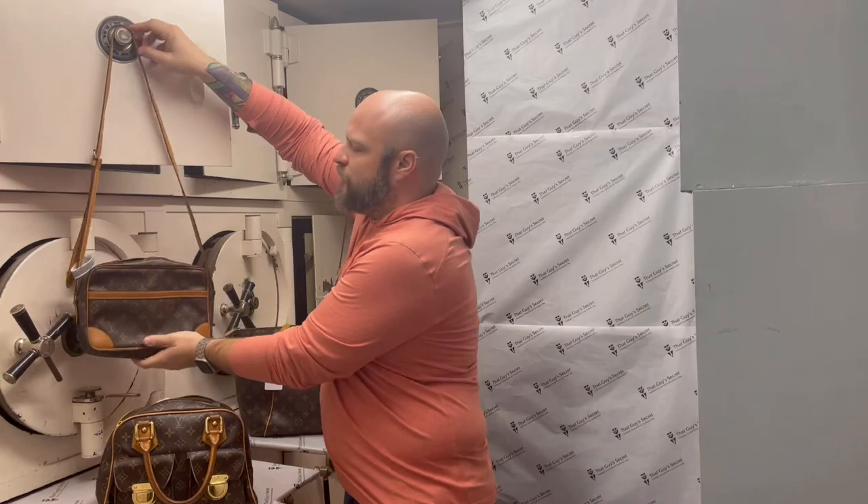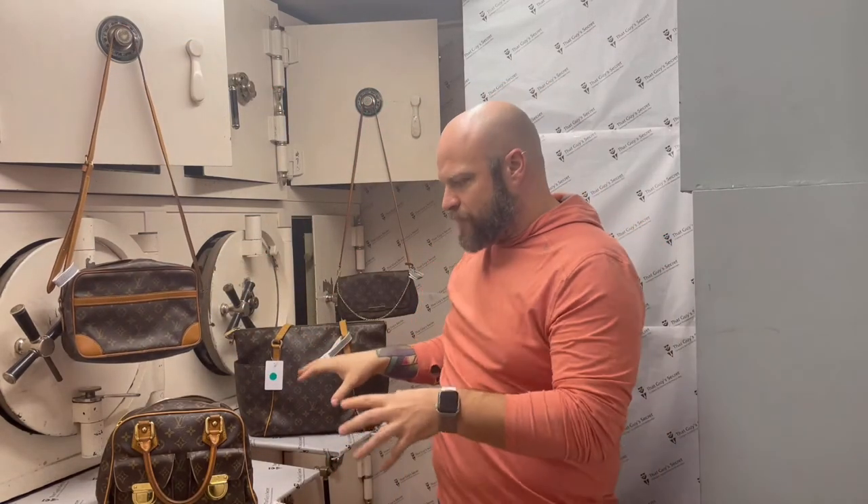Something else while you're buying vintage bags or designer bags in general — all Louis Vuittons have a date code on the inside of them. That's how you know if they're genuine or authentic. They're hard to show on camera and hard to find, but if you're buying a bag and you're investing the money, you want to make sure that it's actually what you're getting.